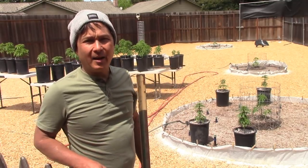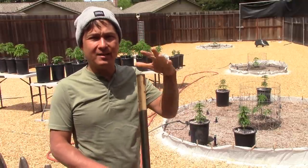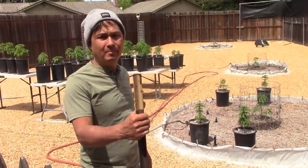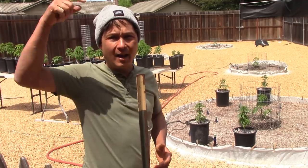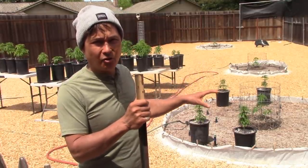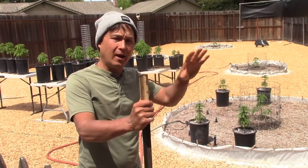Alright, this is John Kohler with growingyourgreens.com and today I have another exciting episode back at TD's, about a month after I was here last episode - the second episode in season two of TD's grow, where he's growing over 10 pounds per plant. If you haven't seen last year's grow, check the link down below for all six episodes. Last year I started about two weeks after he got his girls in the ground, but this time it's five days after, plus I got two preceding episodes.